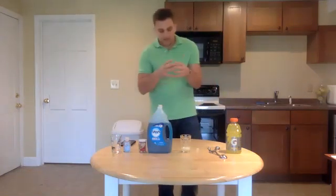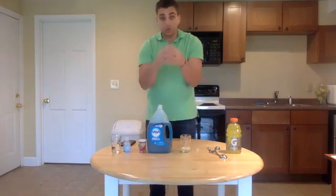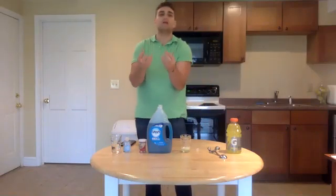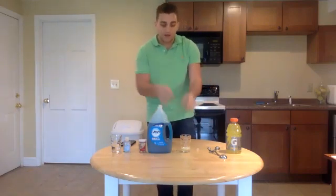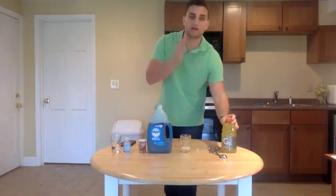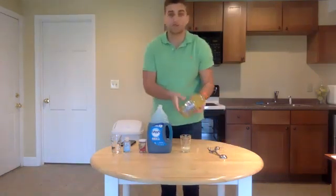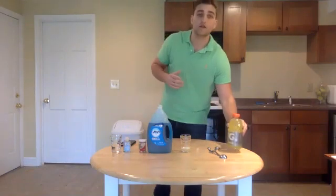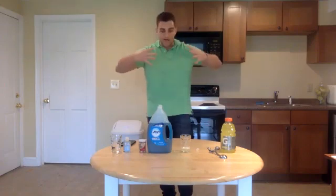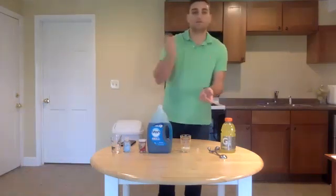Now we have all of our cells in the cup. These cells are like little intact things — like balloons. The reason I have to use a salt solution, the reason I use Gatorade, is I need to keep the concentration of salt pretty much the same as it is in my saliva. If I add too much salt, the cells will kind of dry up and shrivel. If I add no salt, the cells will take in more things and pop. So Gatorade or a sport drink gives us the perfect amount of salt.